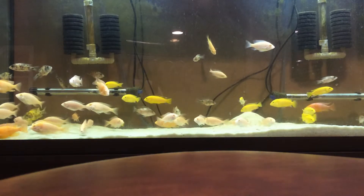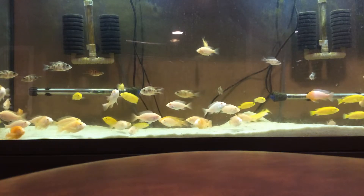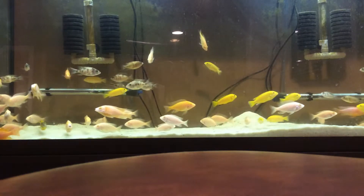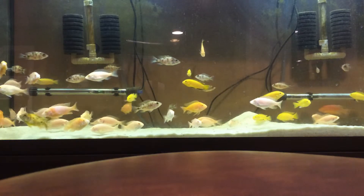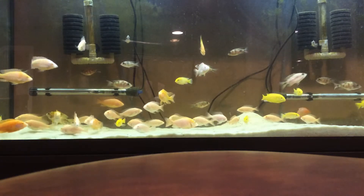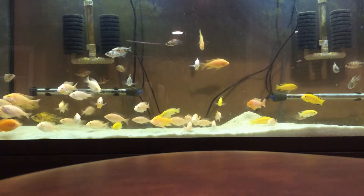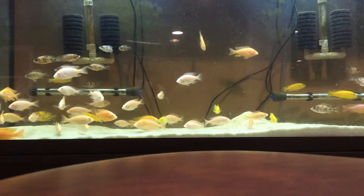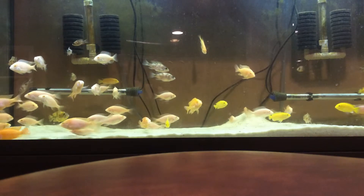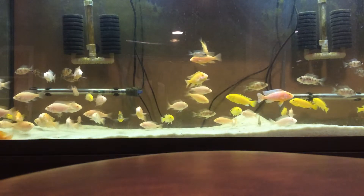Number seven — I highly suggest this — is a hospital tank. I really underestimated this when I first got fish. A 10-gallon tank is perfectly fine; just have a good heater and a hang-on-the-back filter, and keep it constantly running. African cichlids are very aggressive, so if a fish gets injured you need to separate them immediately.